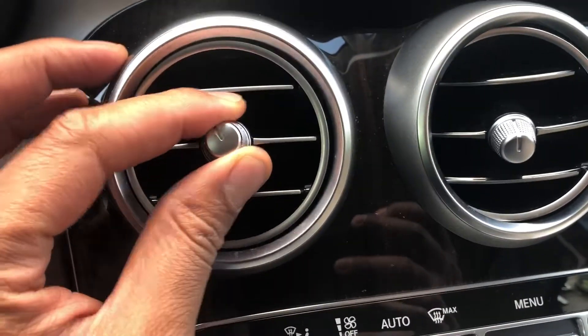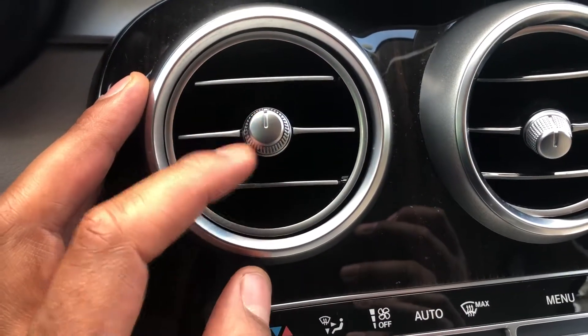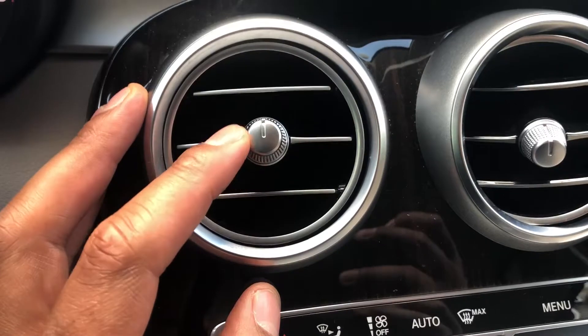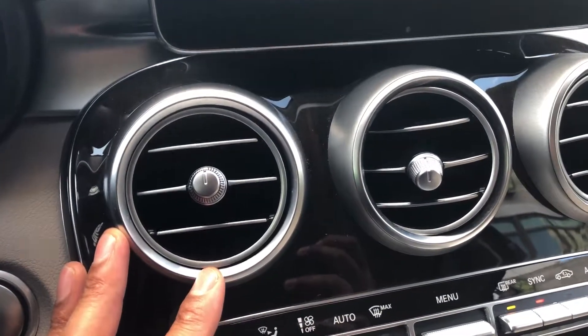Now to open it, all you have to do is turn it all the way to the right clockwise until it stops and now the vent is open. That's how you close and open the vents. Let me know if you have any questions. Thanks a lot for watching.